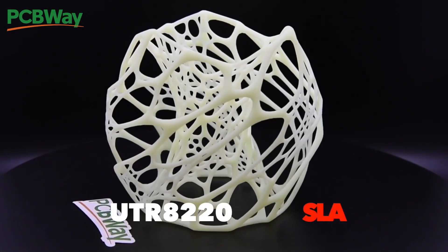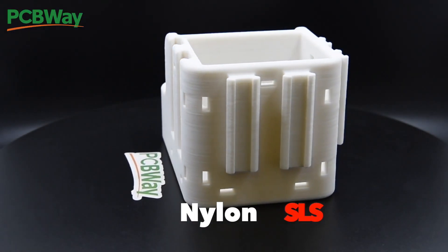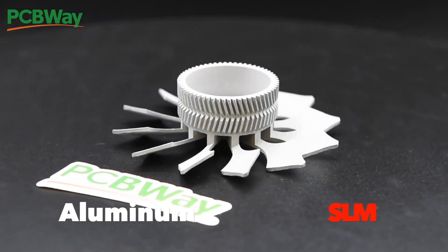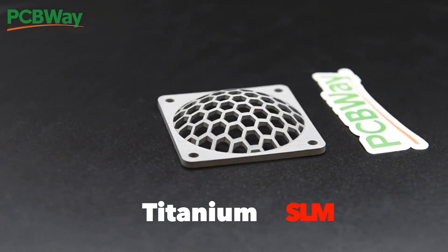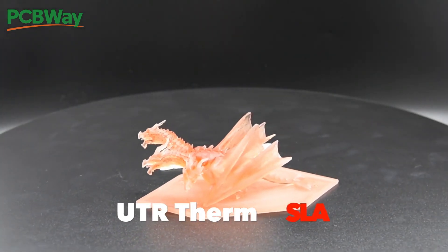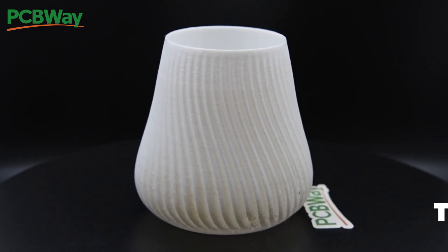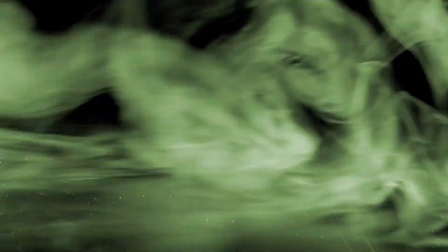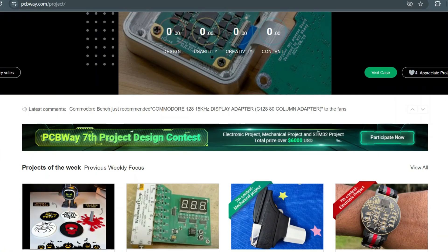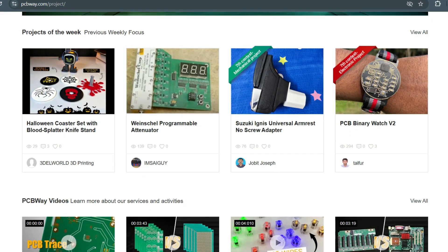I want to talk a bit about PCBWay and how they can help with your project. Even though they're best known for their high-quality PCB prototyping and assembly, they actually do a lot more — they offer 3D printing, CNC machining, sheet metal fabrication, and even injection molding. One of the coolest things about PCBWay is they're really supportive of the maker community. They host design contests and sponsor projects like this one. If you've got a project you've been wanting to create, I'd definitely recommend checking them out at PCBWay.com.